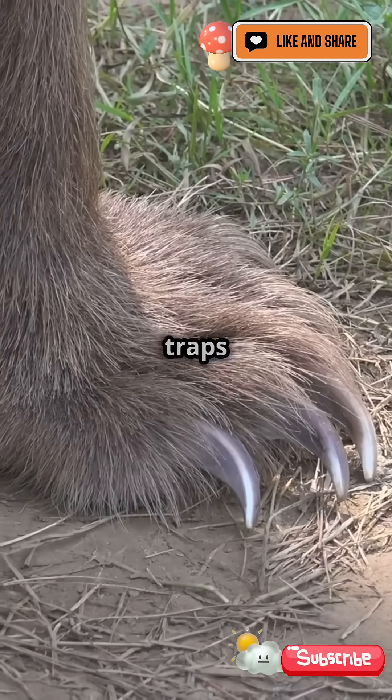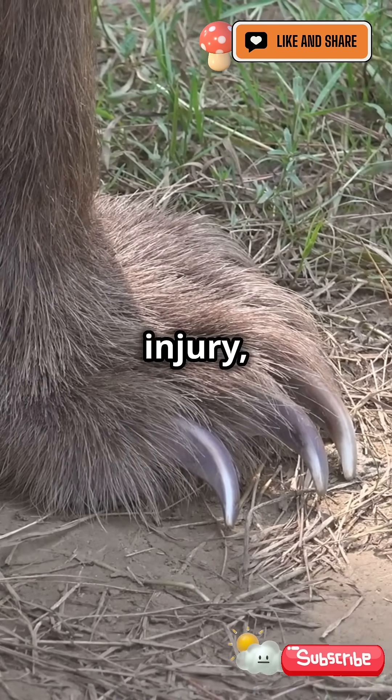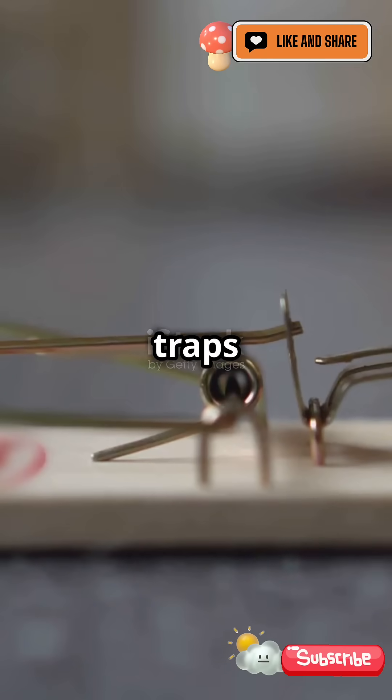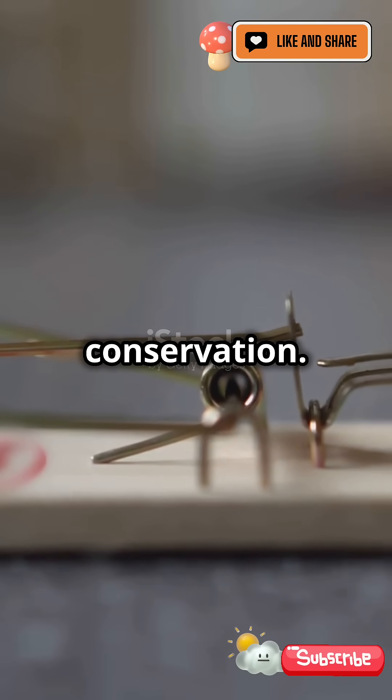Traditional bear traps can cause severe injury, which has led to controversy. Today, humane traps are often used for wildlife management and conservation.